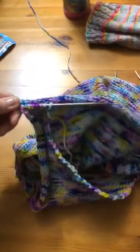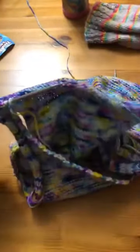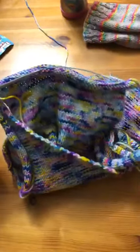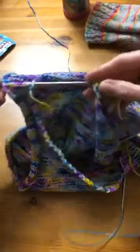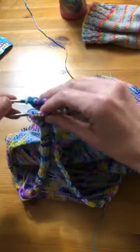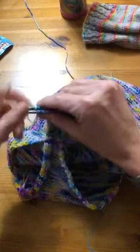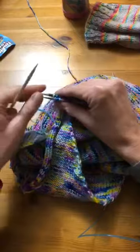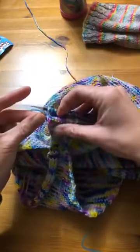Regardless of where your needles are — I have a couple circulars going and it probably looks a little chaotic to you but it doesn't bother me. When I worked the front of the vest, I kept the front on the same set of circulars just so that I knew they were safe. First you turn inside out and then you're going to line up two needles. This is why it's called a triple needle bind off — because this is your third needle.